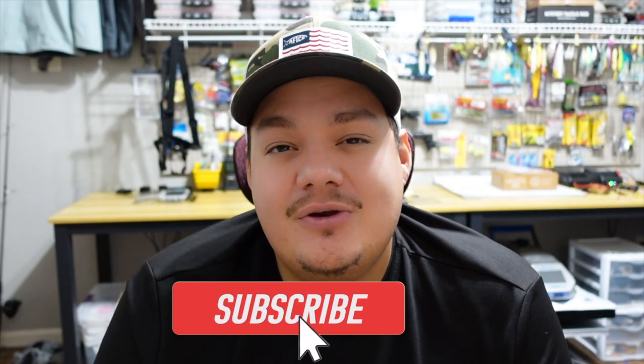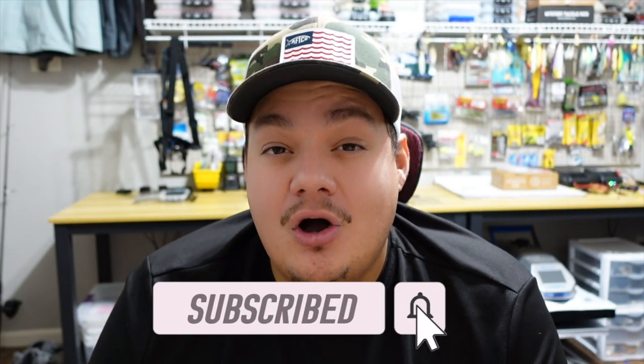Welcome back you guys. In today's video we're going to be doing a little bit of a catch and cook off — a little challenge between me and my pop. In my last video you saw me bring in two keeper speckled trout, so we decided to make a little challenge out of that. This is a bit of a long one; my cook took a while and had a lot of steps, so I put some cards down below so you can skip to what you want to see.